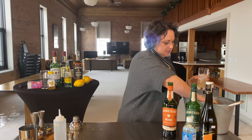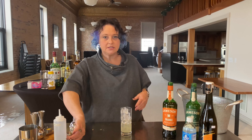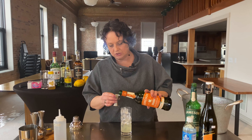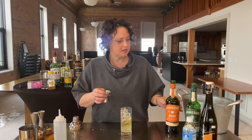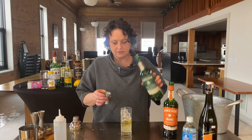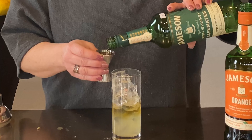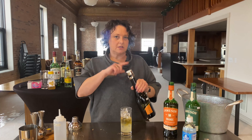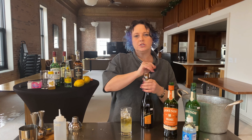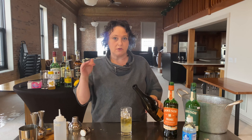Go ahead and fill the rest of your Collins glass with some ice. Because I said this is a take on it, I'm going to use three-fourths Jameson Orange, toss that in there, and then to get a little bit of hoppy flavor I'm going to use three-fourths of Jameson Caskmates. This is where the French side of it comes in.